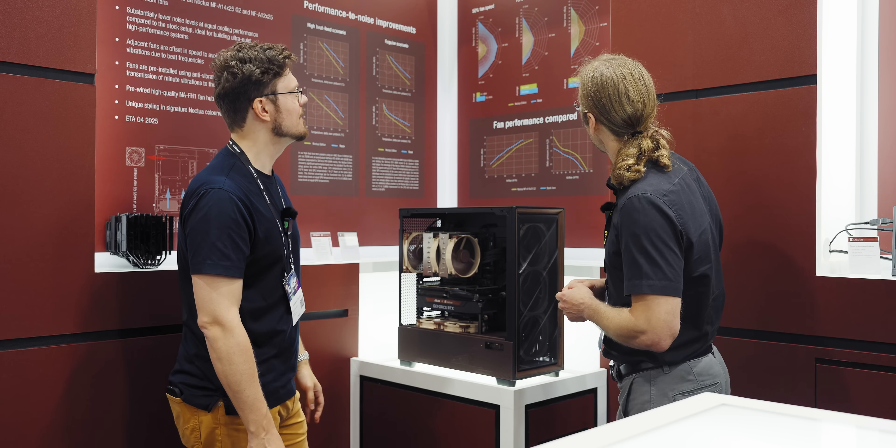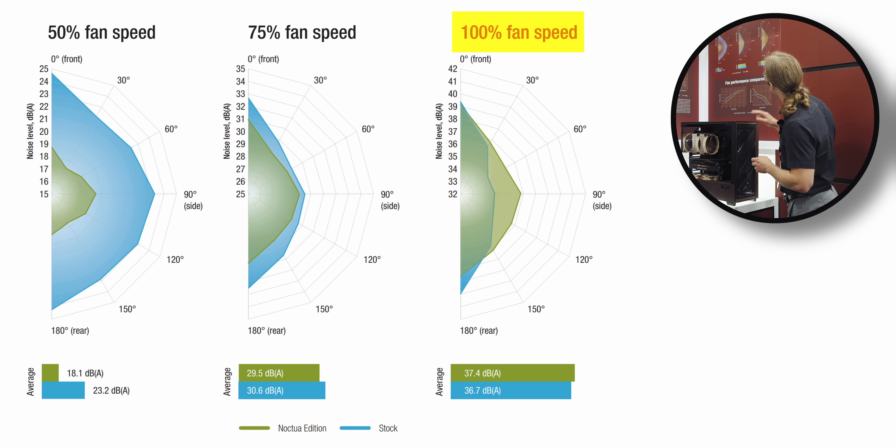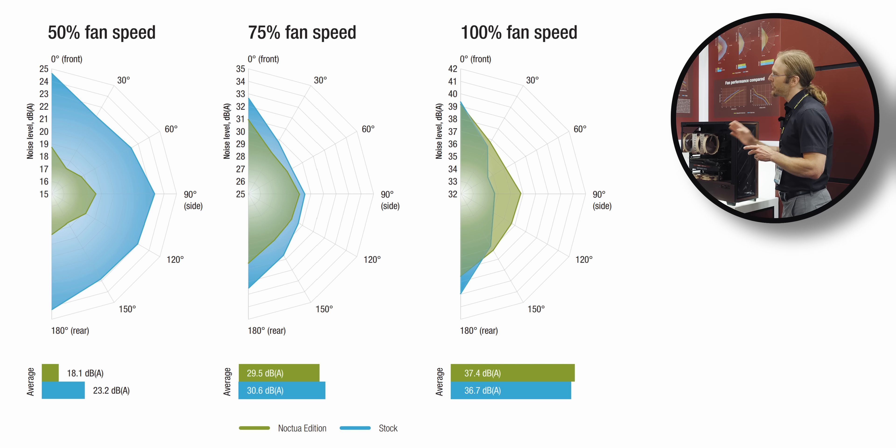That's exactly the complexity of case acoustics. When you look at 100% fan speed, the Noctua edition is very slightly quieter when measured from the front, but a little bit louder when measured from the side, and then quieter again when measured from the back. All the data we looked at previously is a bit of a simplification — we had to collapse all these data into averages to integrate them into one Y-axis on the graphs. But if you dig deeper, you will see that acoustic radiation differs per direction. That's important for reviewing, because measuring from just one angle puts you at risk of being at the sweet spot for one configuration and a bad spot for the other.